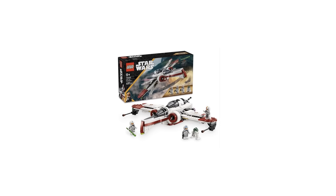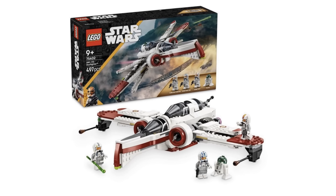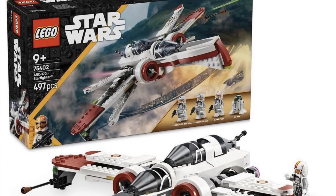Guys, it is finally here — we have official pictures of the new LEGO Star Wars 2025 ARC-170 Starfighter. Everything's here: the pictures, the minifigs. If you're anything like me, the most anticipated set for at least the January wave of 2025 was the ARC-170 Starfighter, which is a set we haven't gotten in years. For the price point being $70, I was really curious to see how LEGO was going to turn this one out.